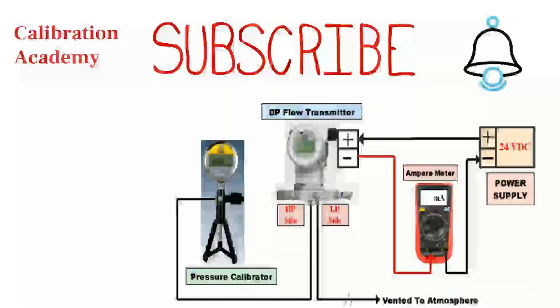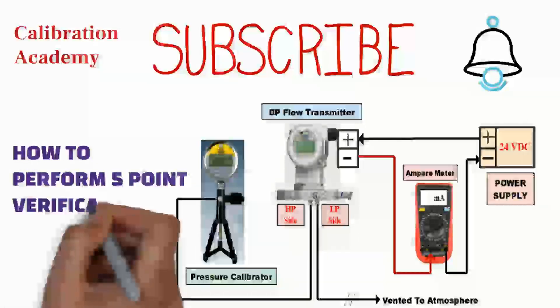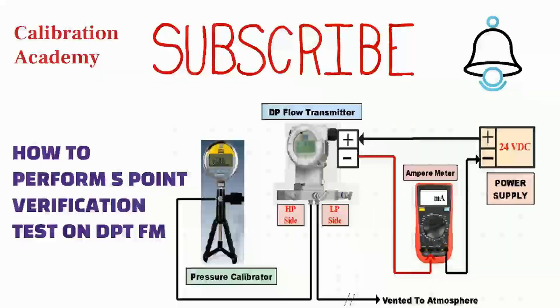In today's video, I'm going to show how to perform a 5-point verification test on a differential pressure flow transmitter. Please watch this video till the end.